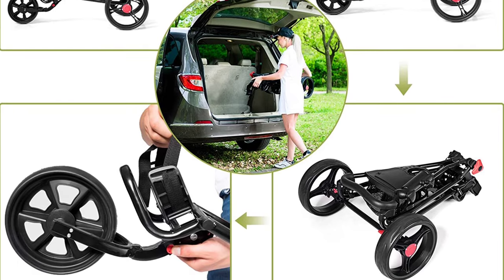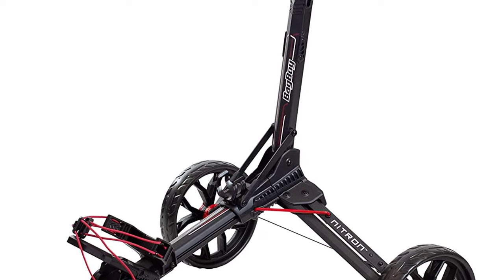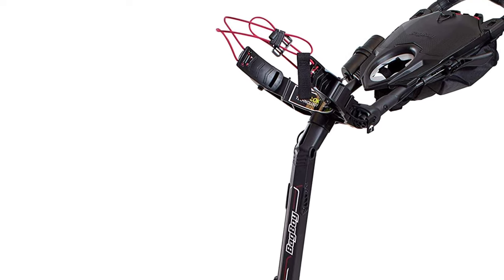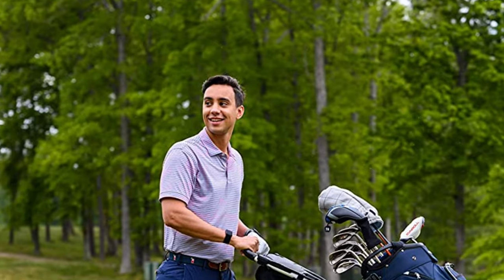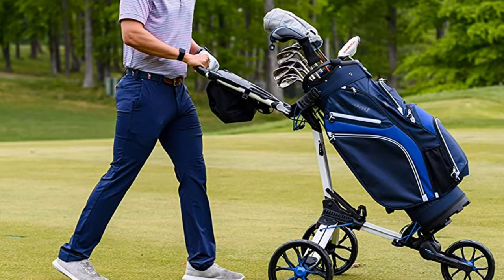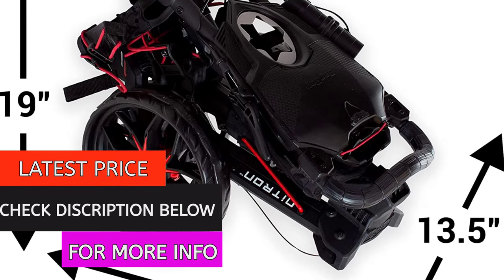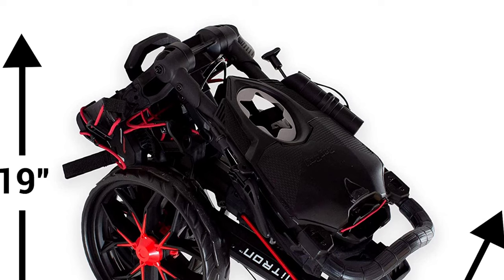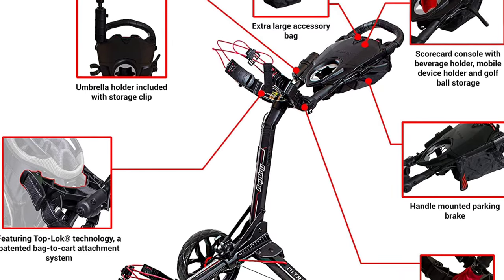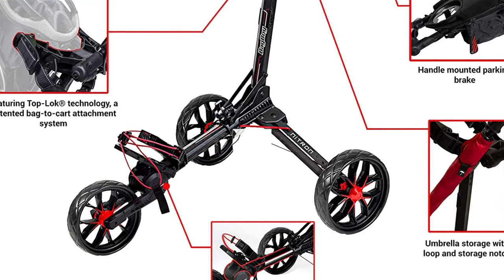At Number 6: Bag Boy Nitron Golf Push Cart. This cart is one of the simplest golf carts to fold and unfold on the market — it takes just one step and can be done in seconds. It is nitrogen-powered for easy opening and closing. The full-feature scorecard console includes an integrated beverage holder, mobile device holder, and golf ball storage. An extra-large accessory bag sits under the scorecard console, and a handle-mounted parking brake keeps the cart in place when not in use.